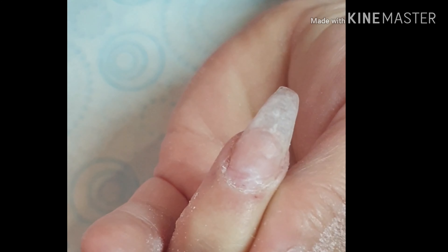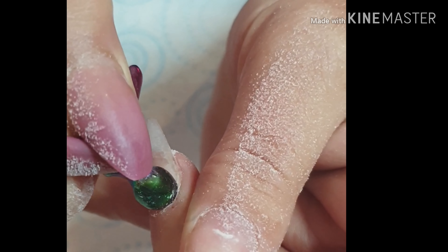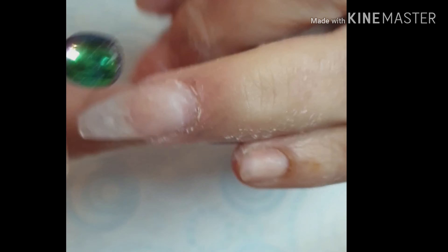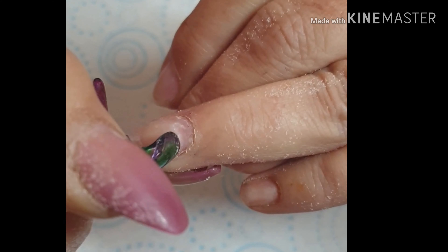Hi, so I've come back to show you an infill. I've removed the gel polish off this clear extension and I'm now going in and pushing back the cuticles. I've also made sure I've removed any lifting and the old acrylic is flush to that natural nail.